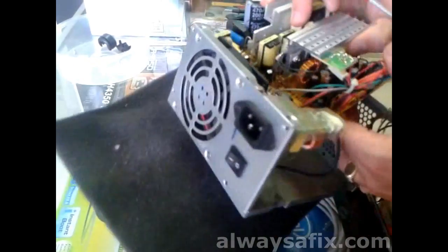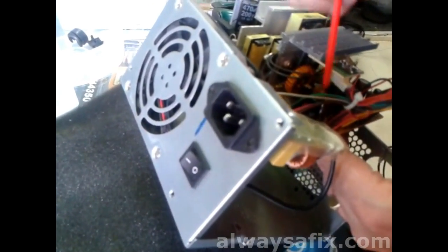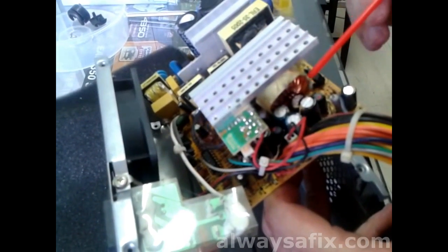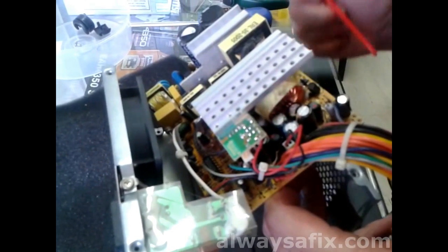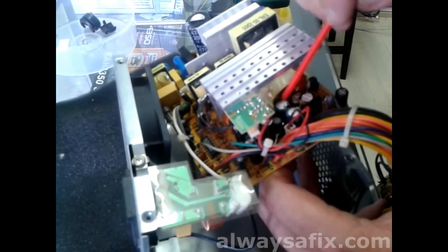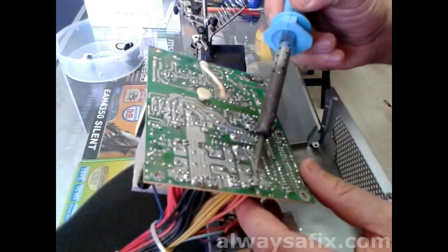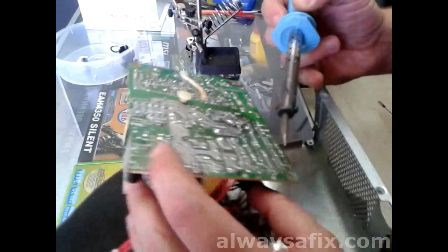There are two caps that are swollen and leaking, and a third cap which is also leaking and swollen. So we're going to unsolder these three caps and replace them with their equivalents. Let's take out these offending capacitors.